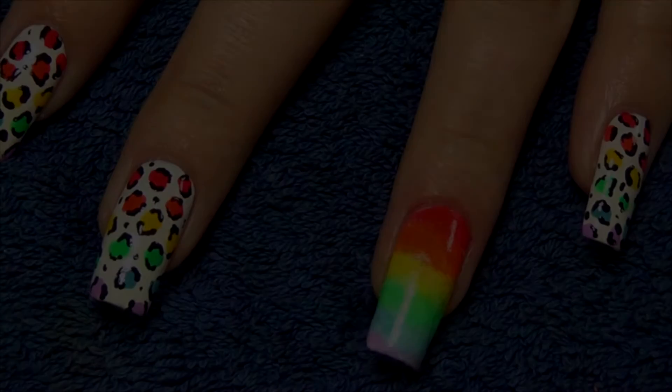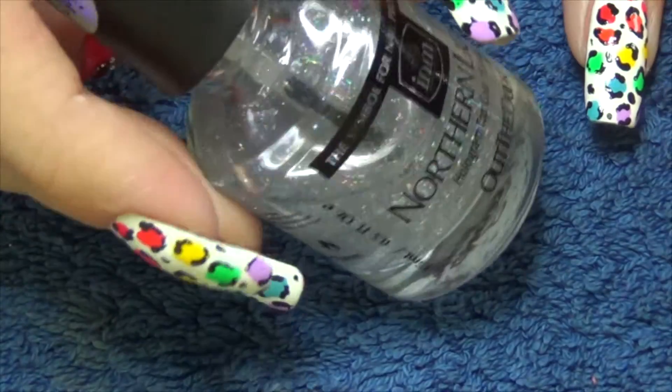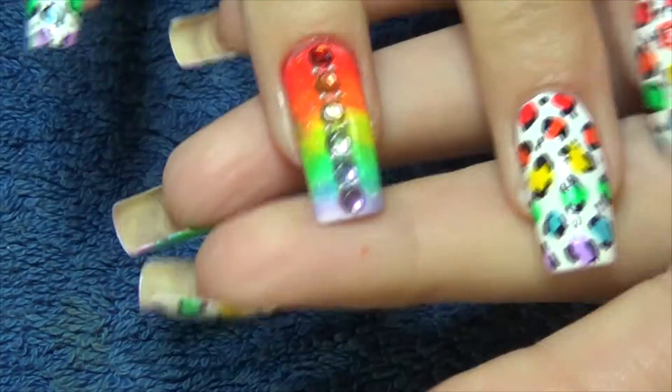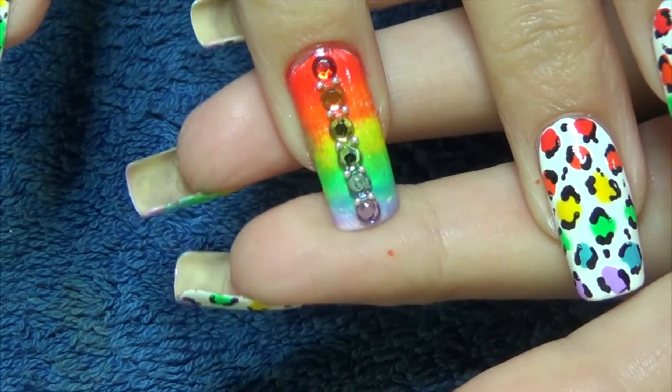To finish off the leopard print design, we're going to use the silver holographic top coat and apply that over the entire nail. And while it's still sticky, we're going to place the six rainbow crystals that you can see along the centre of the nail.